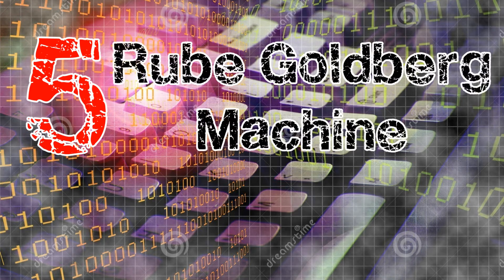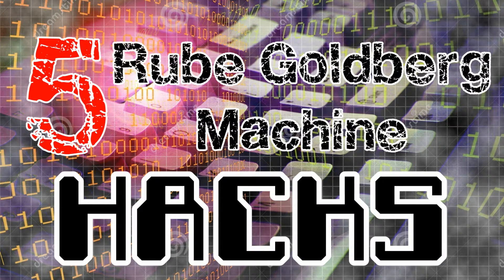Here are 5 Rube Goldberg Machine Hacks that will make you a better builder.